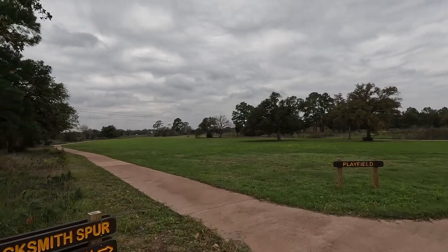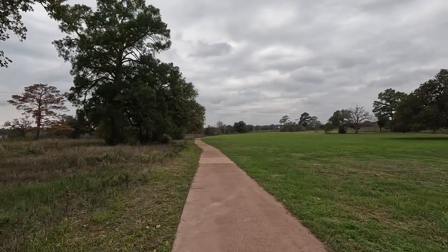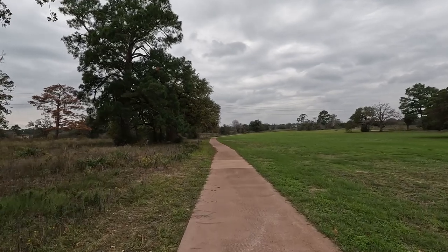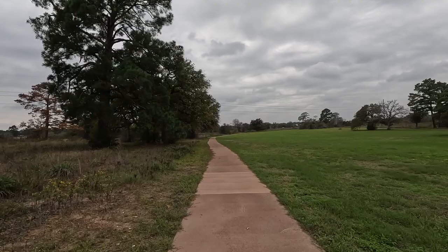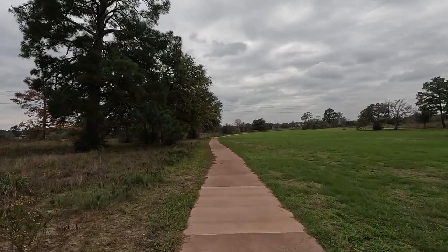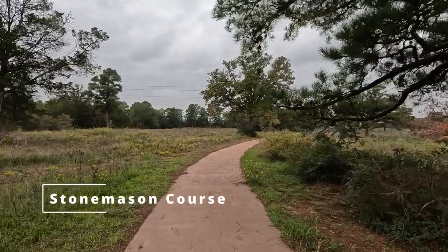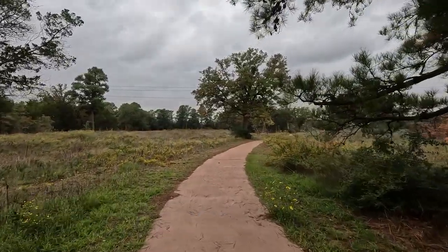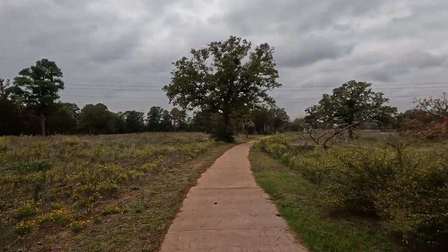Connected to Lake Mina Loop is Blacksmith Spur, a 0.07-mile trail that connects to Stonemason Course and the Old Nine Mile Loop. Stonemason Course is 0.9 miles long and will take you back to the parking lot.